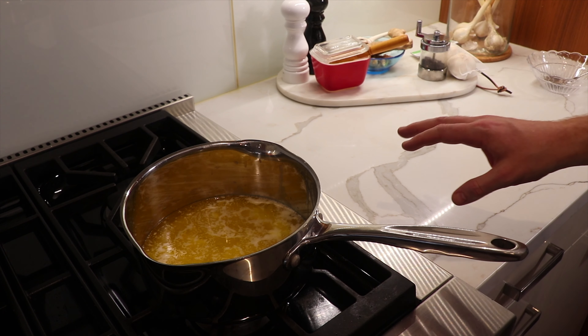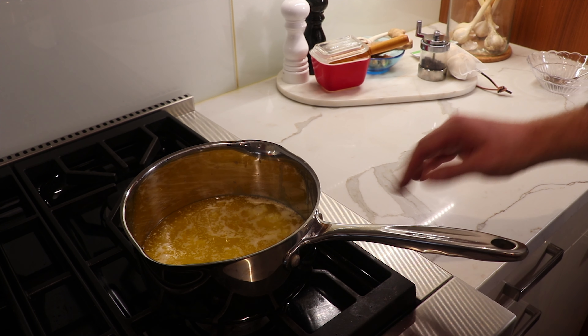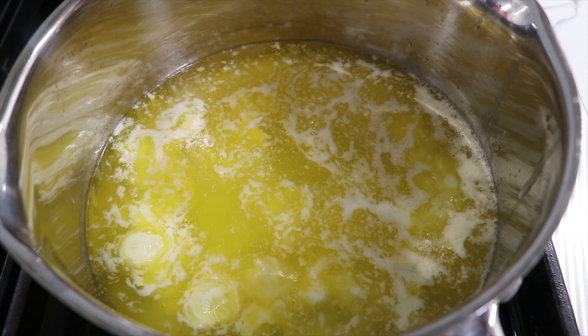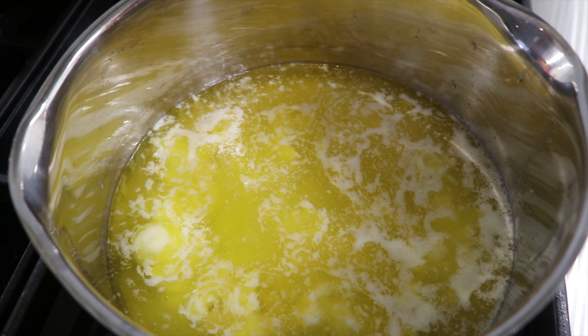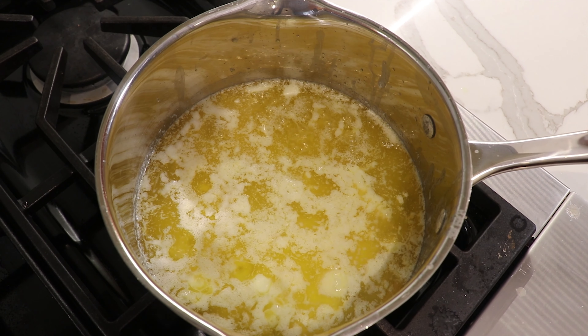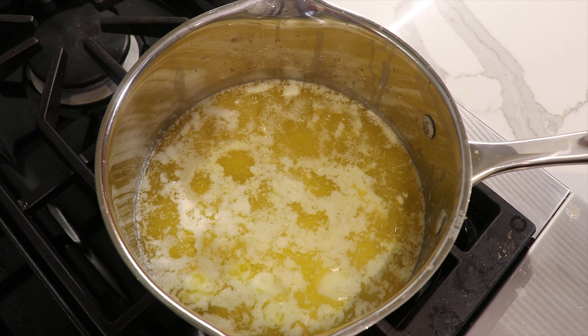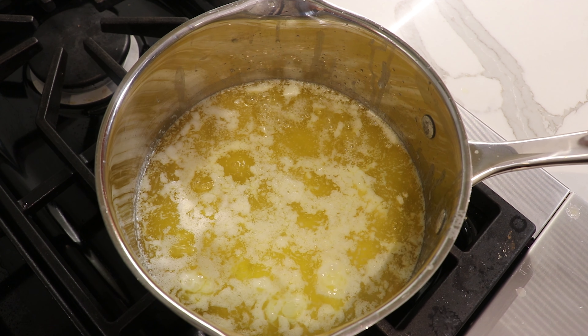Now that the butter is all melted, we want to continue to let this gently boil on a low heat setting. That's going to let the whey proteins separate out and come to the surface in this white foam you can already start to see forming here. The milk solids will drop to the bottom of the pan, and we'll be left with that clarified, beautiful, clear, buttery layer right in the middle — and that's what we're going to extract.